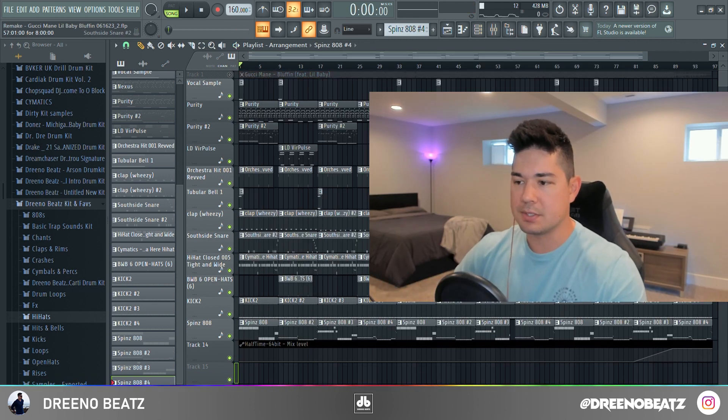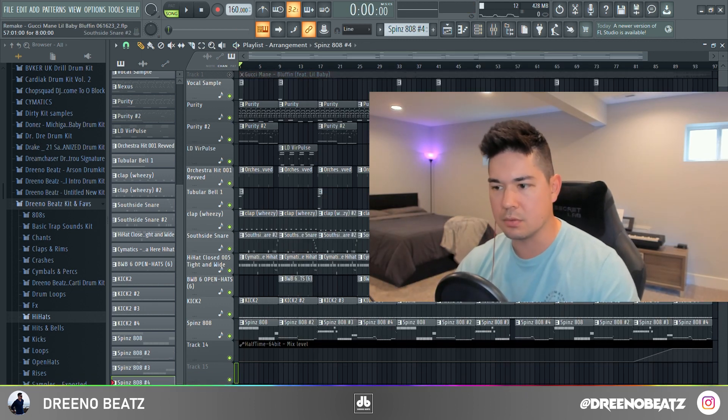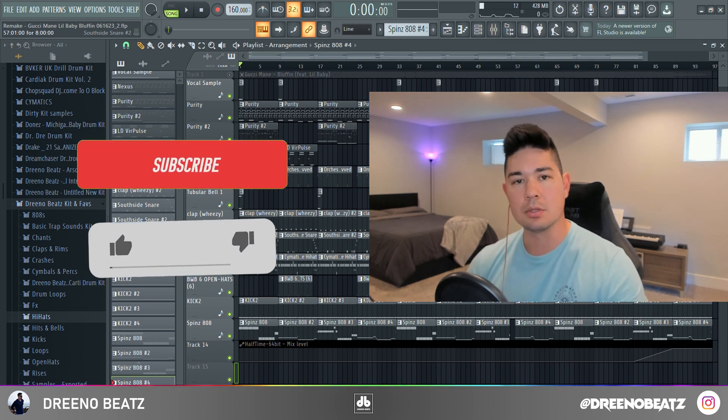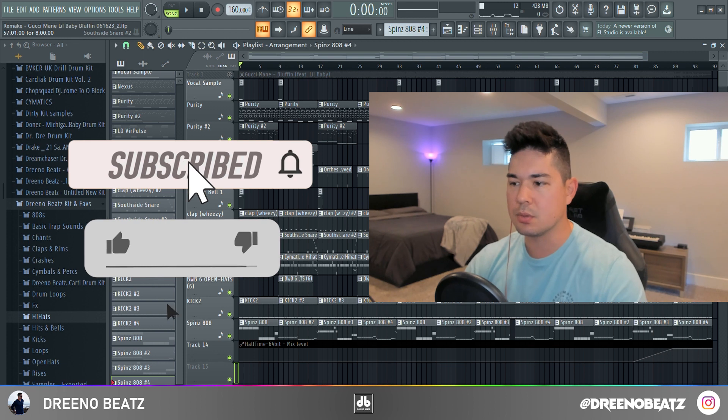I think that does it for this deconstruction guys — really cool beat, really unique, and a lot of great drum patterns that changed up a lot so that it doesn't sound too repetitive. If you liked this and learned something, you know what to do. Until then, I guess I will catch you all in the next video.